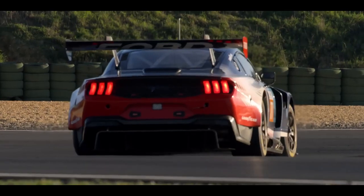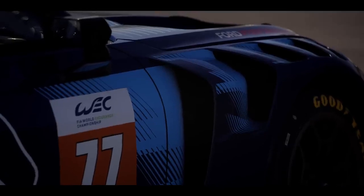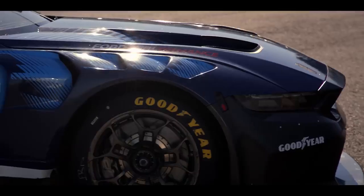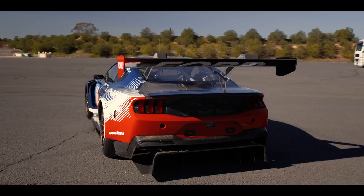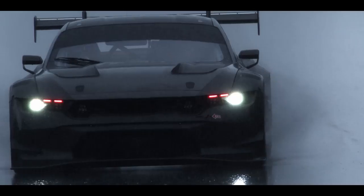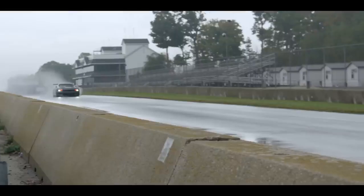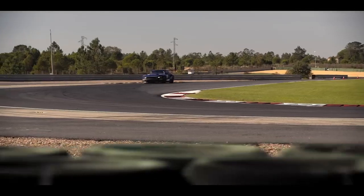And what would a Mustang be if it didn't look and sound like a Mustang? The team is constantly iterating to find the perfect balance of design, downforce, weight distribution, and drag. If motorsport had a form of dark arts, it would be aerodynamics, or aero. One part of this is the practice of turning the invisible airflow over the car into downforce — an additional weight on the tires and suspension to increase grip, cornering speeds, and overall performance.